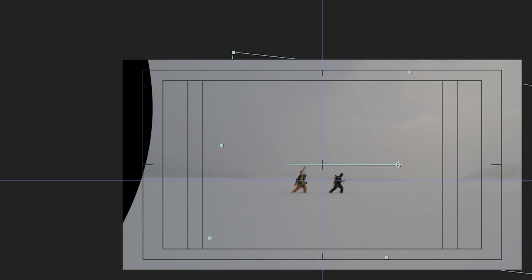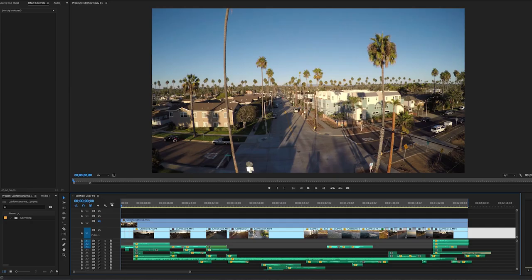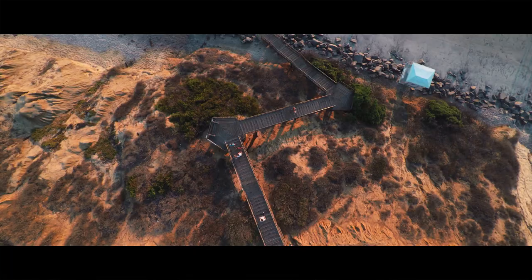On top of that, there are a couple tricks I use when I have to rotate an image or scale it in a certain way where I can get a little more pixels on the left, right, and corners when I'm missing a little bit of the image. These are all techniques we use in-house to try to always maximize the amount of resolution we're getting in the video footage.